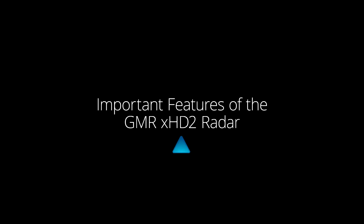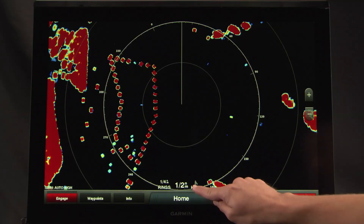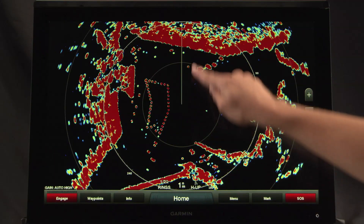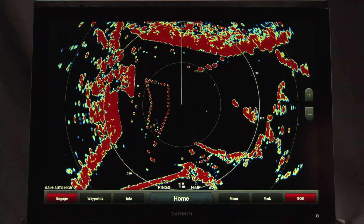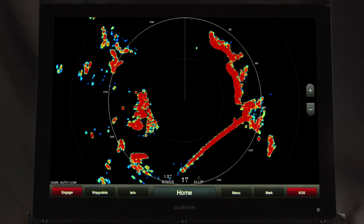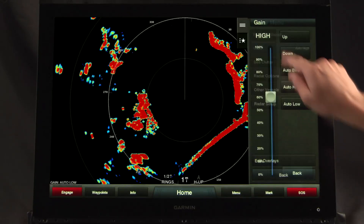Vertical range scaling fits the selected radar range to the vertical size of your display to show more forward-looking radar returns on screen, and make it easier to interpret target distances. Dynamic auto gain automatically adjusts gain levels to optimum settings for harbors, nearshore, and offshore in open waters.